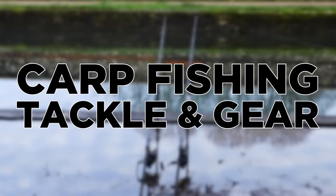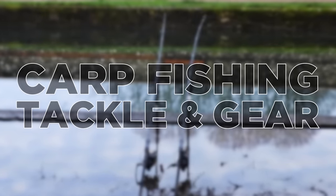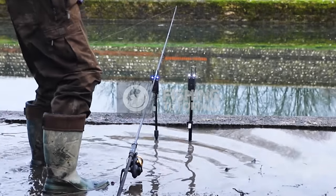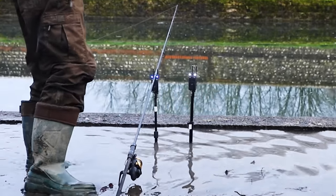Hi guys, welcome back to another fishing tutorial. In this episode we're going to look at all the gear we use for our carp fishing — from rods and reels to looking inside our tackle box, we'll show you everything we use.